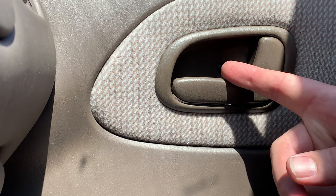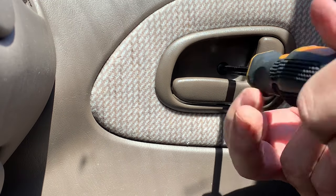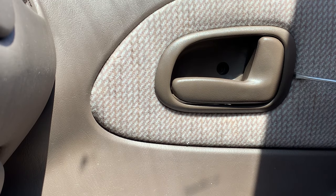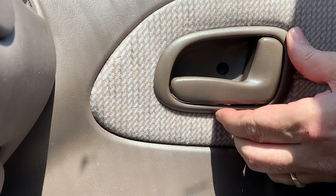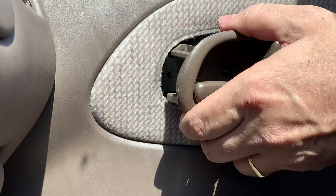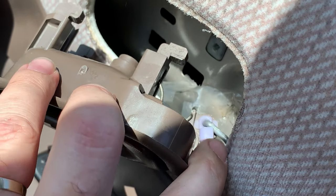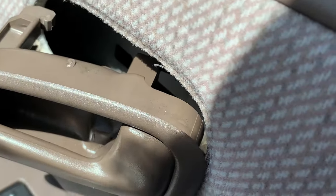I'm going to try and take this latch off and see if it helps. There's a Phillips screw in there — just take that out. Then lift this up with a flathead screwdriver and push to the back — it comes right out. Now you have to unclip this plastic clip and lift up that metal rod.